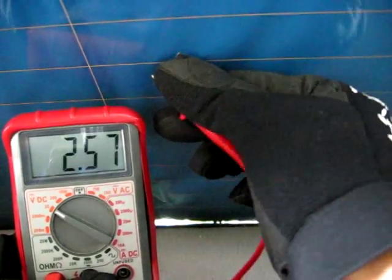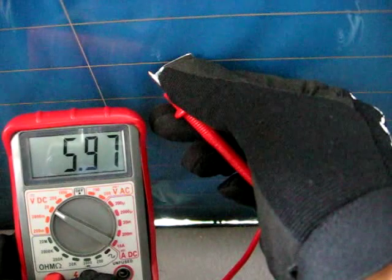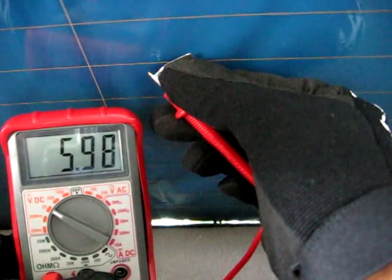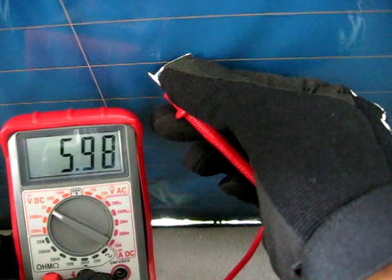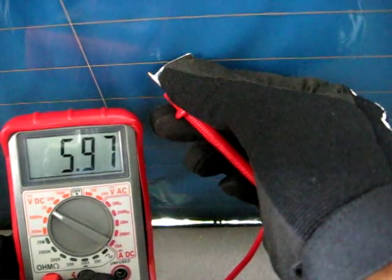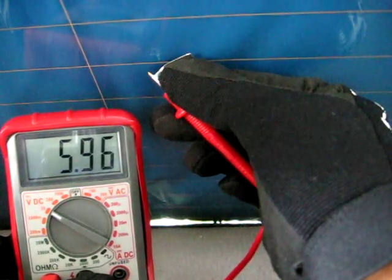If you happen to see 12 volts at the meter, well then there is a break somewhere between the center and the positive side of the wires, which is the driver's side. If you happen to see 0 volts, well then there's a break somewhere between the center and the negative side, which is the passenger's side of the window.